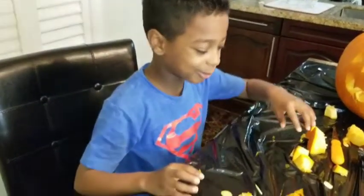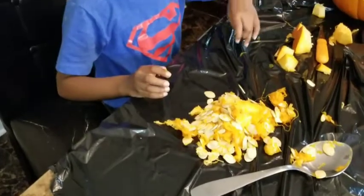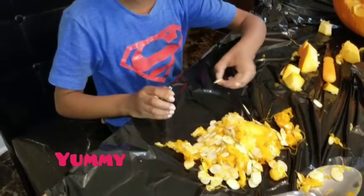Don't throw your pumpkin seeds. Finally, we can roast them. It tastes so good!